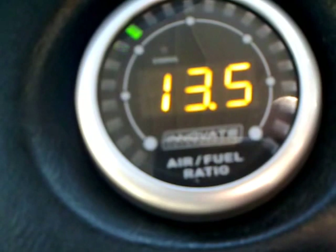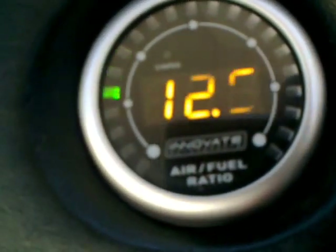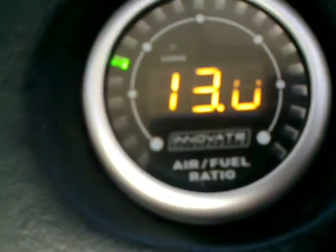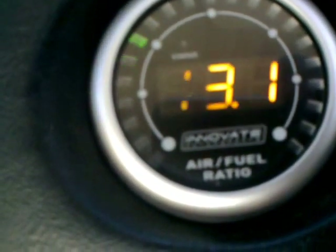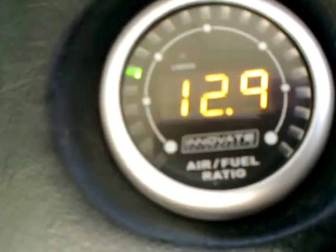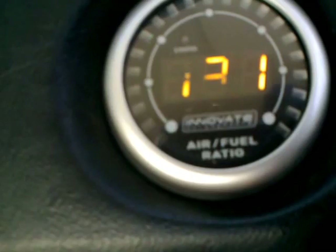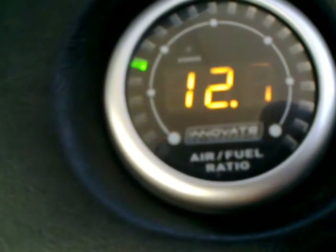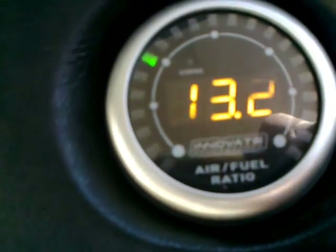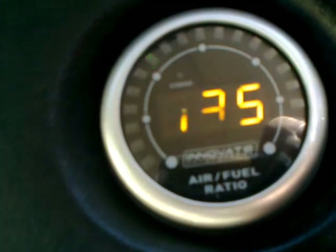Come to a stop, just waiting for a car, and off we go. Slightly more throttle — I'd say probably 50 percent of the primary chokes — and you can see it's running 13, which is still very healthy: not too little fuel, not more than needed, just very healthy.